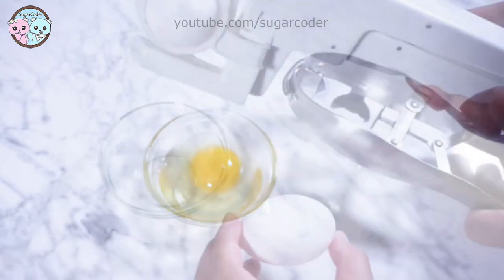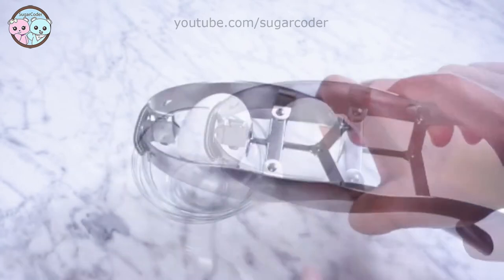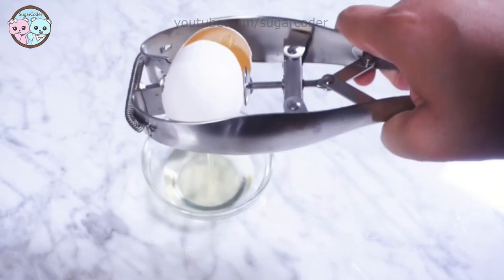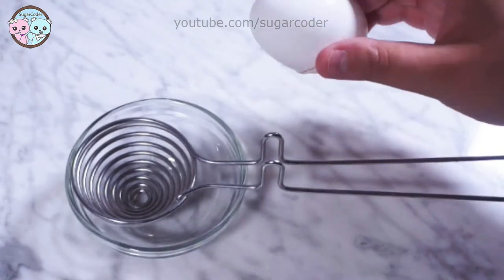So the first and second one is pretty cool. You put the egg inside this tool and then you crack it and it separates the egg whites from the egg yolks. I like the white one the most, especially when I have a lot of eggs to separate.